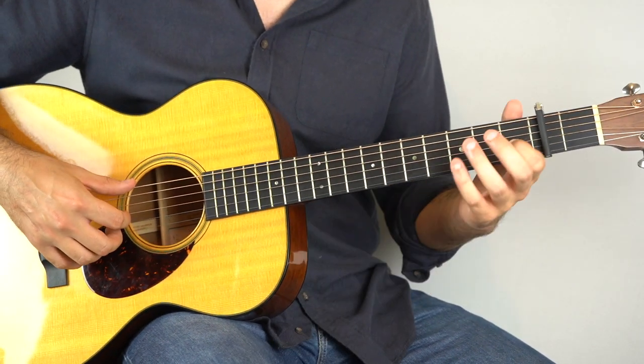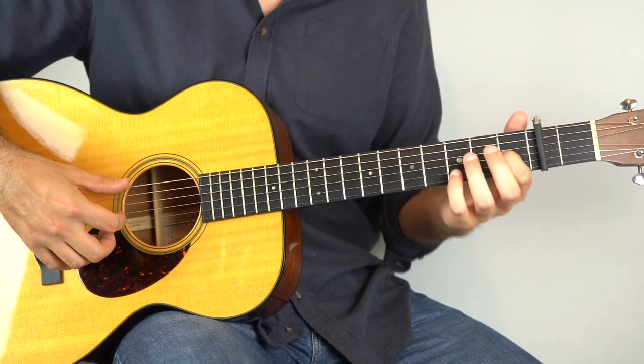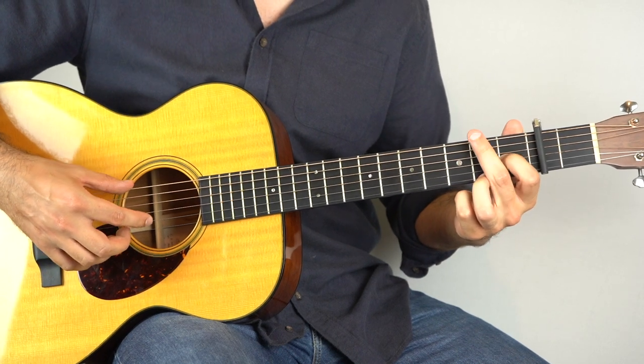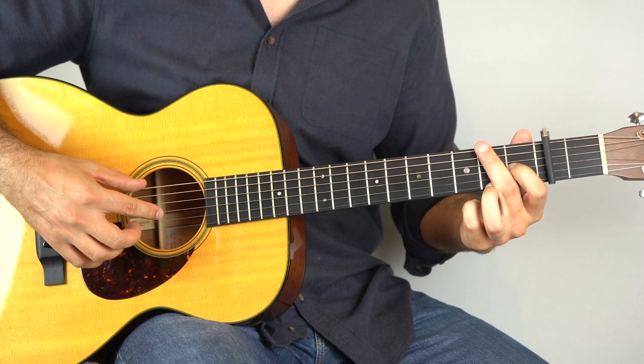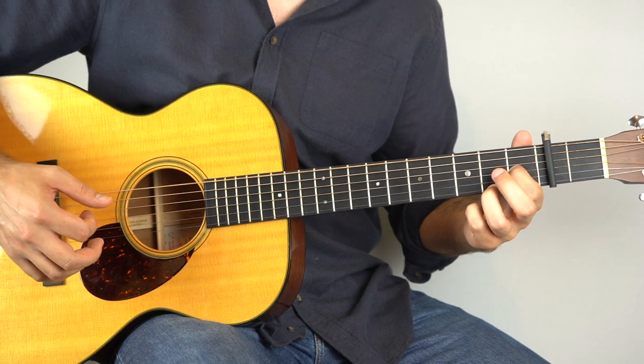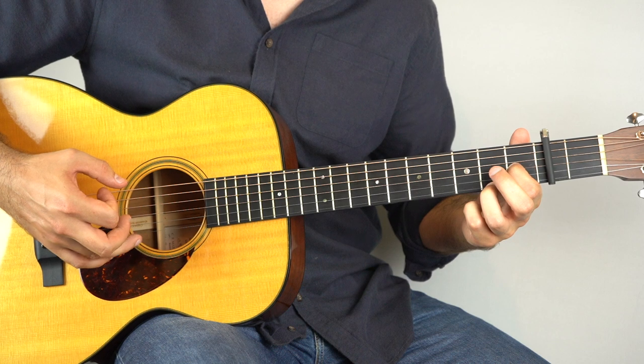So what I'm doing there: holding down the first fret of the third string and the second fret of the top string. You're going to play the sixth string and the third string together, and then play the top string.